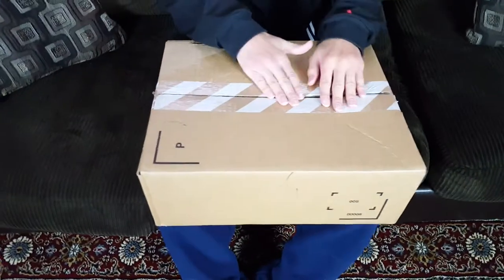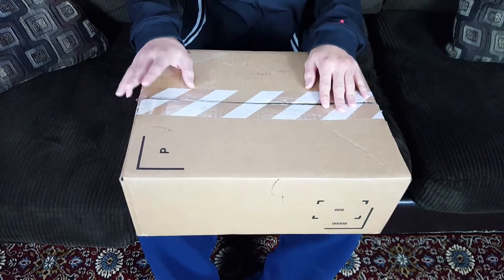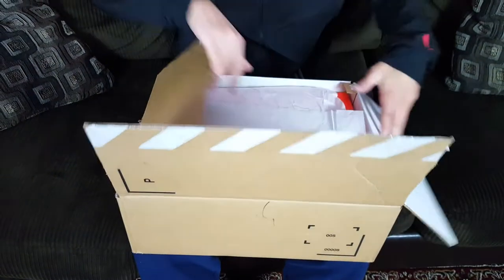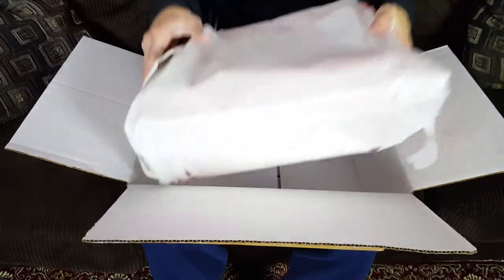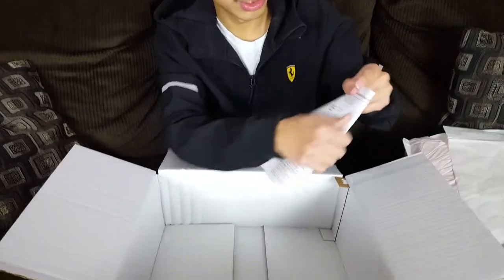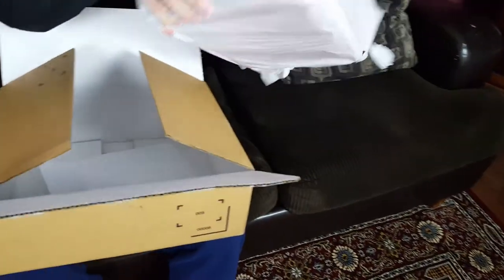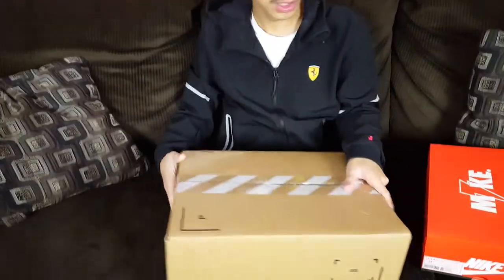As you can tell from the top of the box, the labels have been removed and these shoes are sold. This is a Nike shoe as you can tell from this tape here. As you open up the box it's wrapped on the outside to protect the box, which I really like that Nike did. There is a receipt from Nike — that's legit — and the shoe was double wrapped, which is really nice.